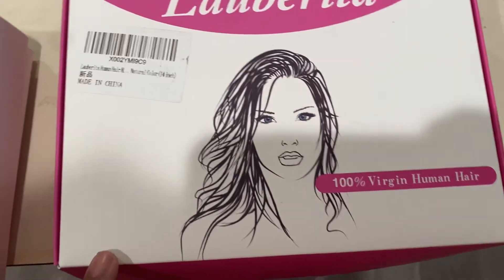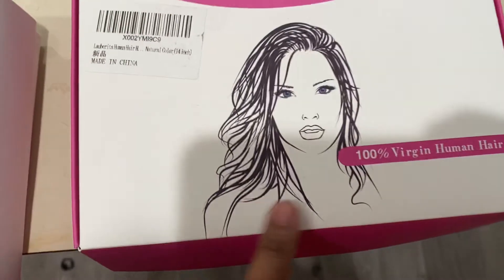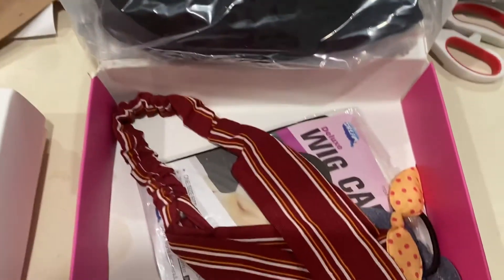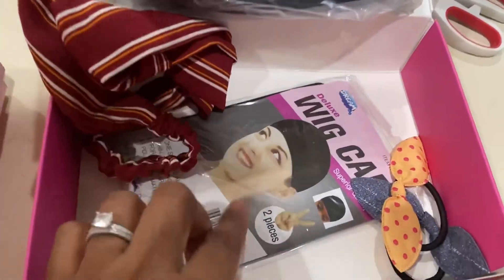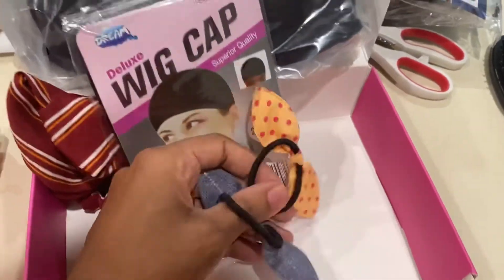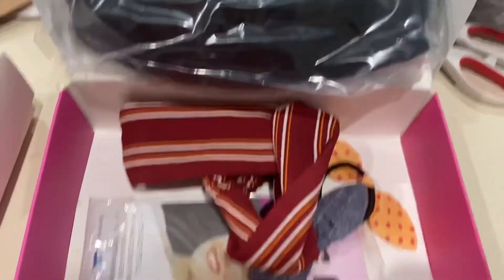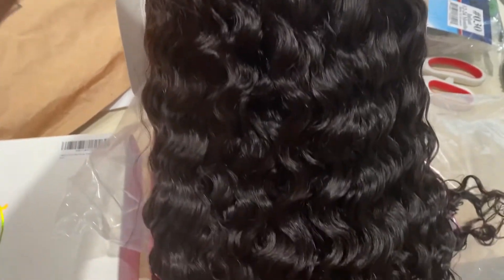Today I'm reviewing the La Barita Hair — it's 100% virgin human hair, in natural color, 14 inches. This packaging is great; look at the little model on the front! Opening the box, you can see it comes with accessories: a headband, a wig cap in black with two pieces, and some cute accessories — a polka dot ponytail and a gray jean-material one. I love that these wigs always come with accessories.